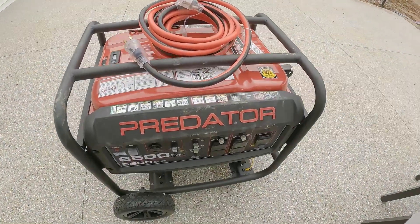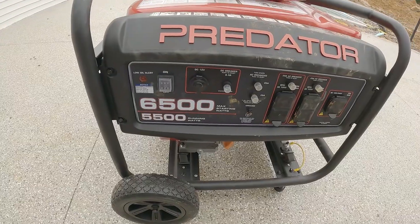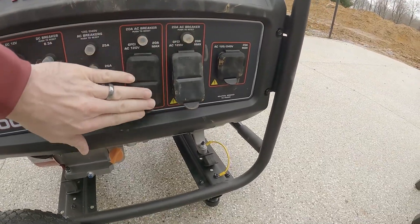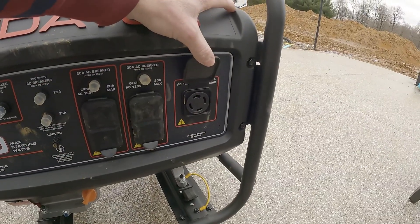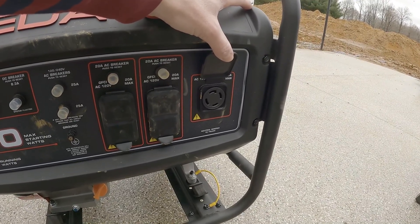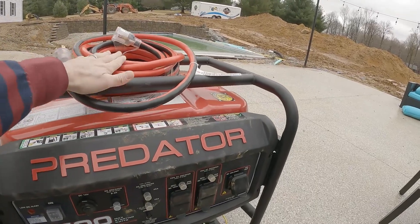So here I have a Predator generator — 6500 watt starting, 5500 watts running. You can see it has two sets of GFCI outlets, and it also has a four-prong plug for an extension cord that goes to an electrical socket on the side of the house. That's what I'm going to show you next. Here's the cable for that — it's a 10 gauge 30 amp cable, four prongs. I got this from Harbor Freight.